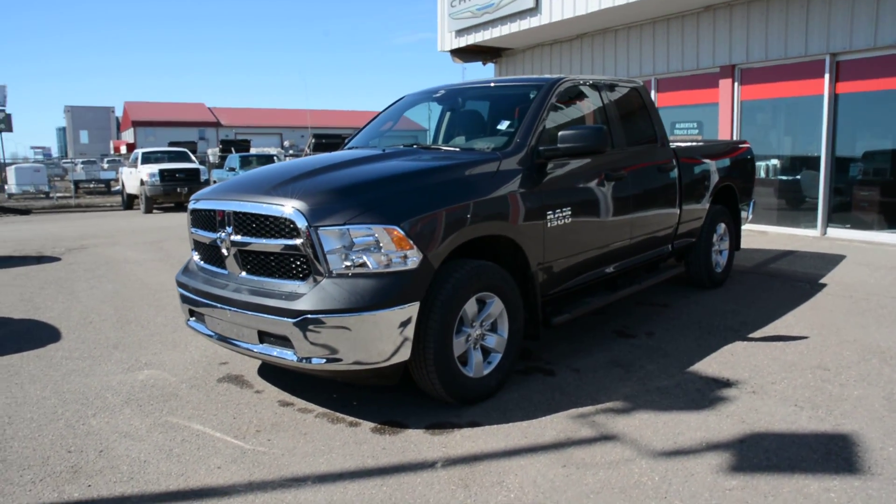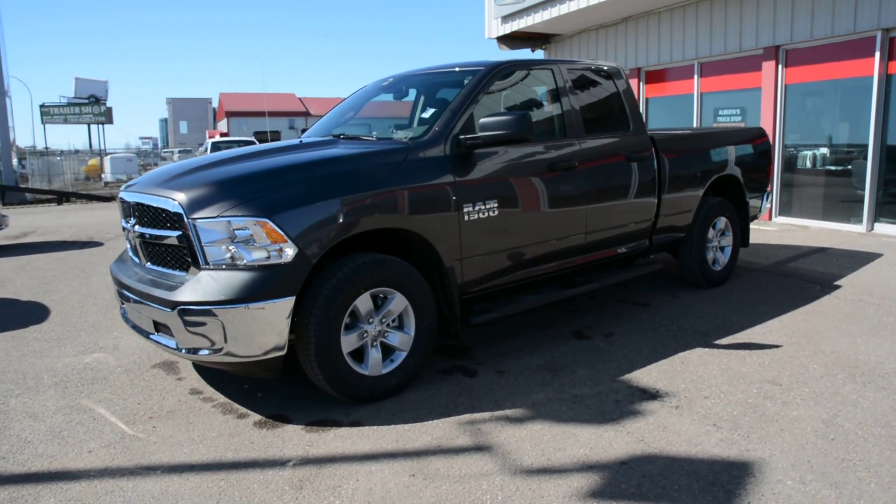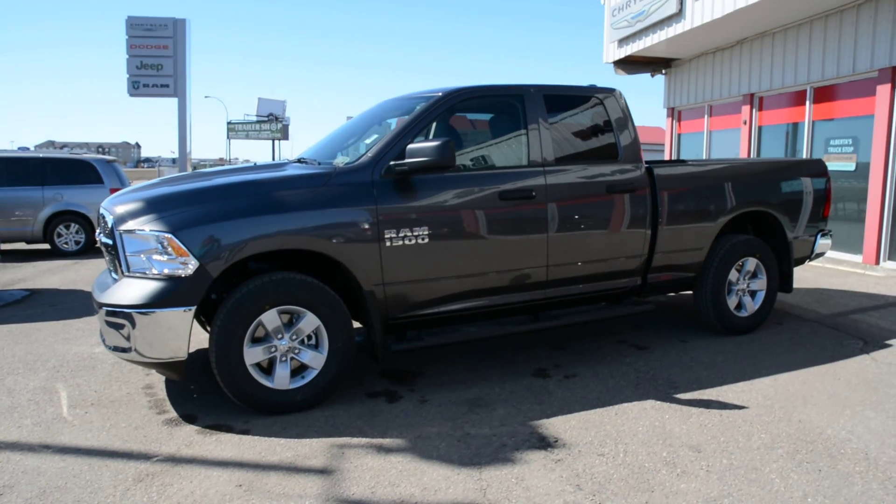Hey everybody, Brittany here over at Bonneville Dodge. Just here to show you this 2016 Ram 1500 ST we have here on the lot. We're just going to take a quick walk around this unit today just to show you some of the great features and options that this specific model has to offer.